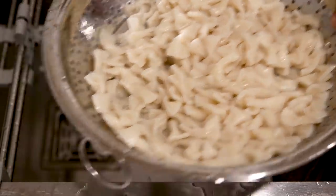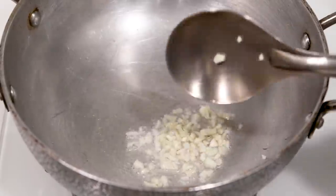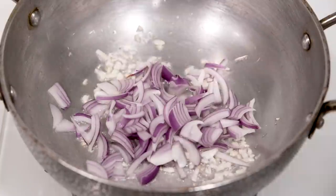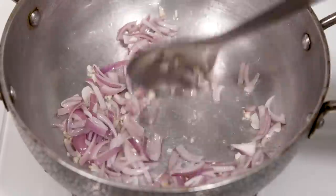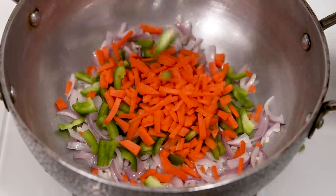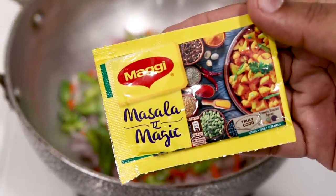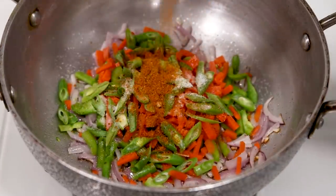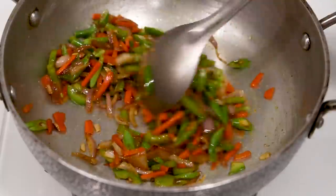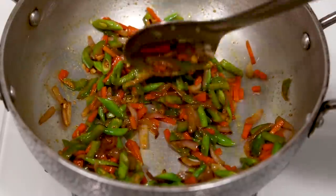Now let's make the Indian style pasta. Here I have a kadai heating up with 2 tablespoons of oil. As the oil heats up I am adding 5 cloves of finely chopped garlic — cook for a minute. Then add 1 large sliced onion and cook for another minute. Here I have the vegetables: 1 capsicum, 1 medium carrot, and about 3 French beans. Along with the vegetables I am adding a little salt to season, plus one packet of Maggi Masala-e-Magic which will do all the work of the masalas. Give it a stir and cook for 2 to 3 minutes — or 5 to 6 minutes if you want very soft vegetables.